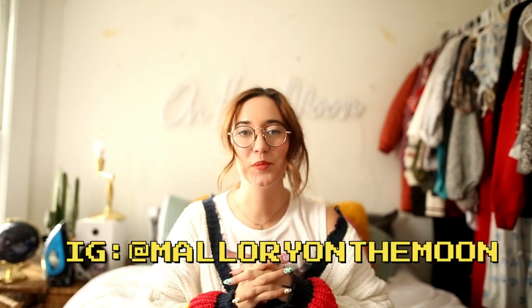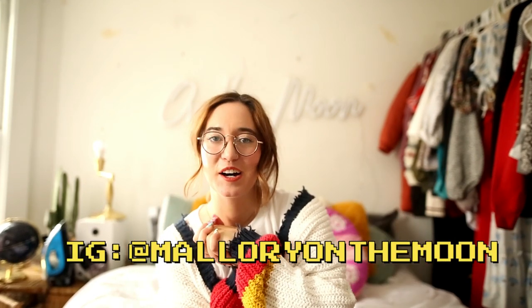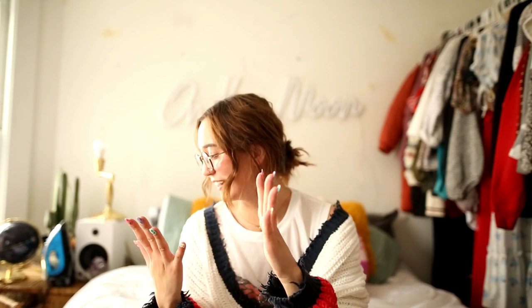Hey guys, what is up? It's your girl Malba here and welcome back to my channel. As you can tell by the title of this video, today we are going to be making some butterfly jeans. I'm super excited about this because it's almost spring here in Ohio and I just thought these jeans would be super cute for the spring because that's when the butterflies flutter around.